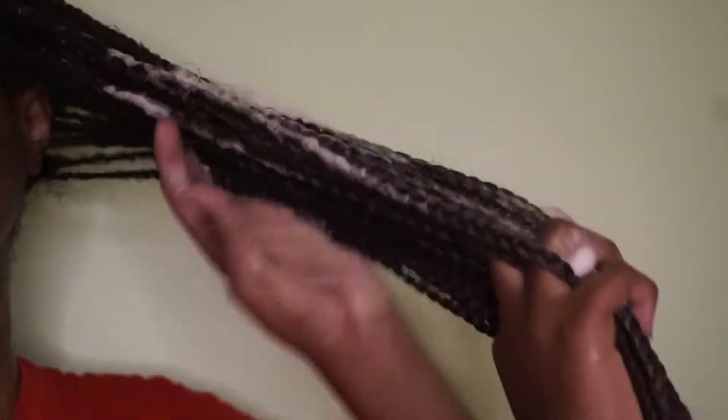Once you're done with the section, go ahead and add the mousse to the length of your braids, then braid it up and continue until you're done with your whole head.